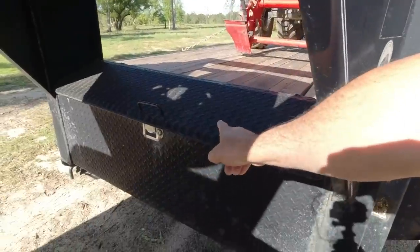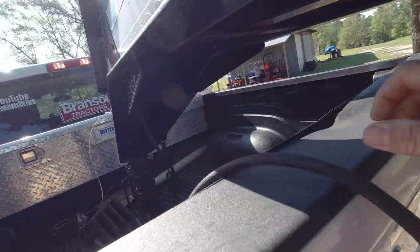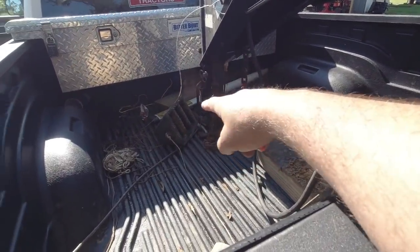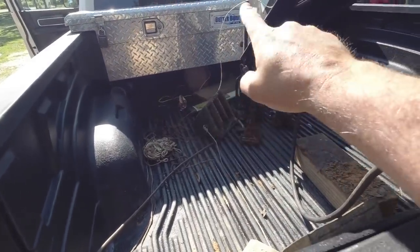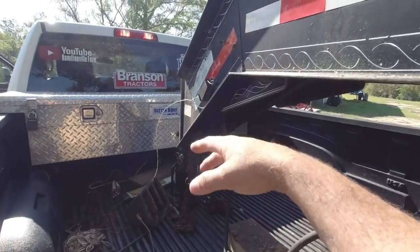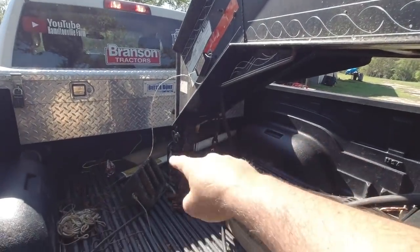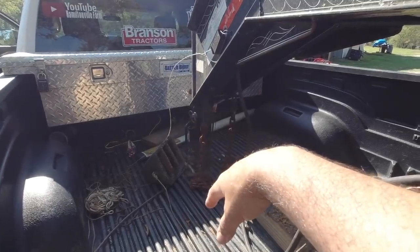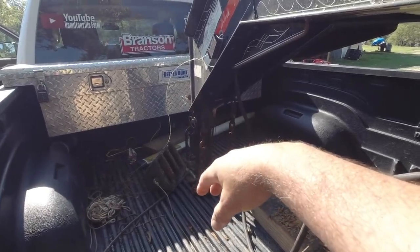I make sure that the toolbox is closed. I make sure my pigtail is plugged in. I make sure that my safety chains are on. I make sure that my safety cable is on to my brake box there — my brain, or whatever you call that — and that my coupler is secured down there. So I make sure all that's right before I actually pull off with the tractor on the back.